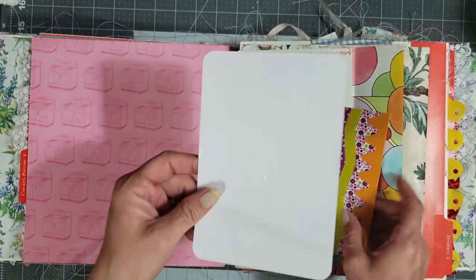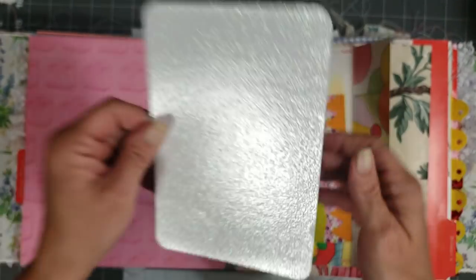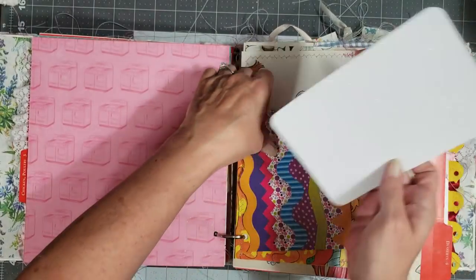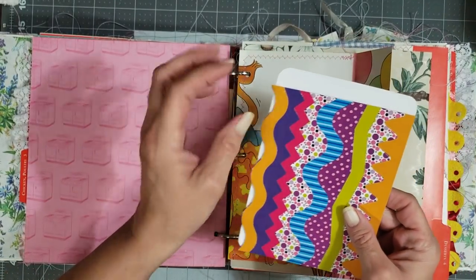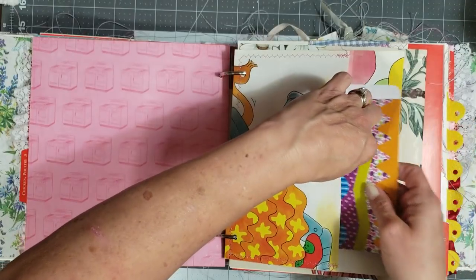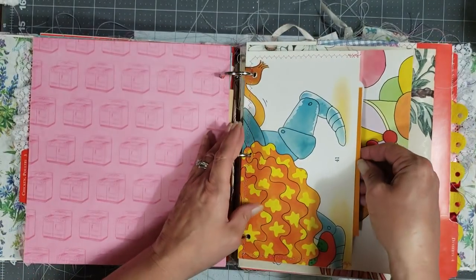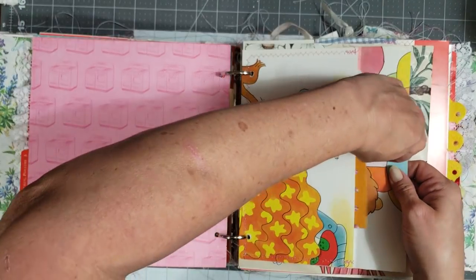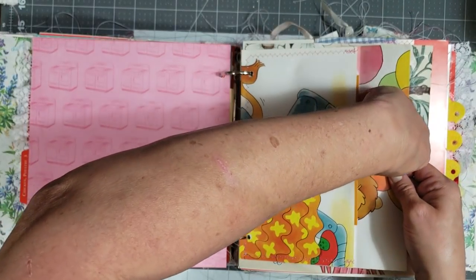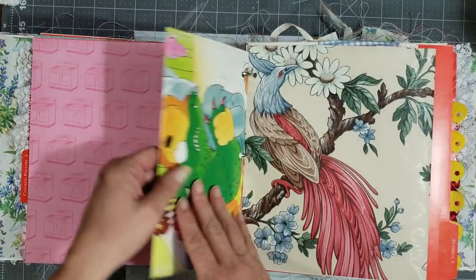This is another envelope made from a children's book page, and inside I have some extra little things that you can use to decorate in your book, and then a really cool sparkly and shimmery little journaling card. These break apart so they're really cool to decorate with on your pages. Okay, I know that closes because I had it closed before — it just doesn't want to cooperate because I'm on camera. And that's how it always works.